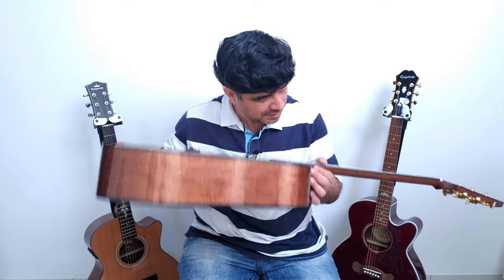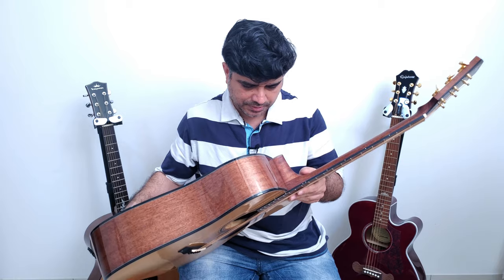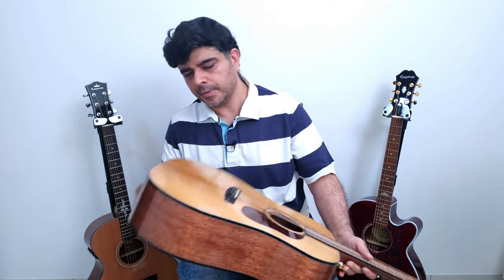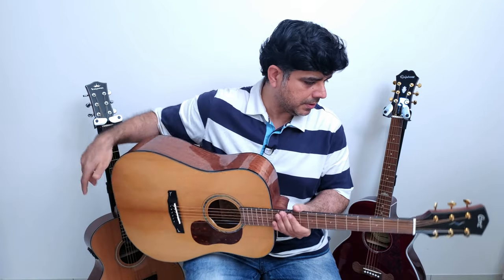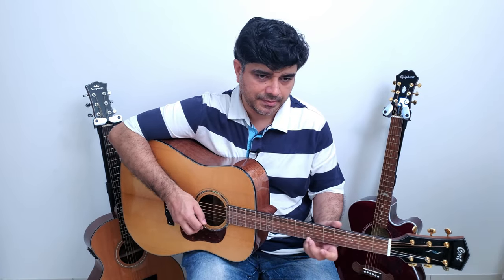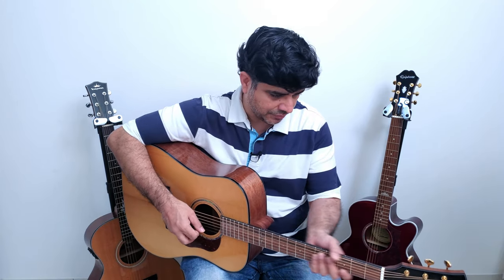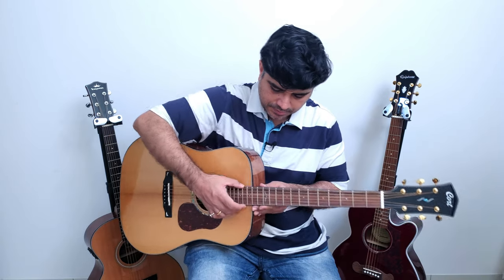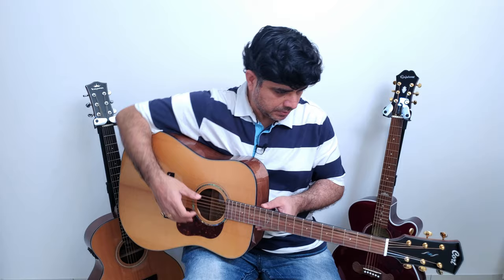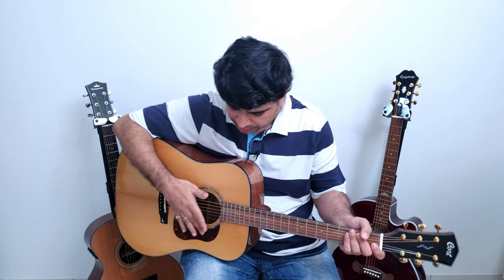No shaking going on inside — that's nice. This one doesn't have a pickup, it's just an acoustic guitar. So you're paying a premium amount for the fit and finish, for the woods. This is quite a good quality instrument — if you get the action sorted out, it's quite beautiful.